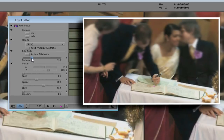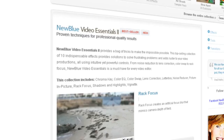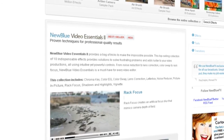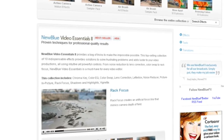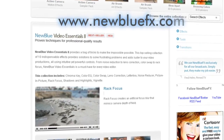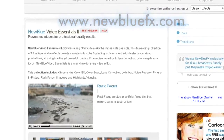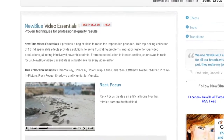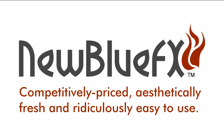Part of the Video Essentials 2 collection, NewBlue's RackFocus is a wonderful tool for controlling the viewer's attention as well as creating very believable film and miniature looks. For more information on the RackFocus effect and NewBlue Video Essentials 2, visit our website at www.newbluefx.com. You'll also find a terrific library of tips and techniques there. This is Melissa Jordan Gray. Thanks for joining us and learning a bit more about NewBlue FX — competitively priced, aesthetically fresh, and ridiculously easy to use.